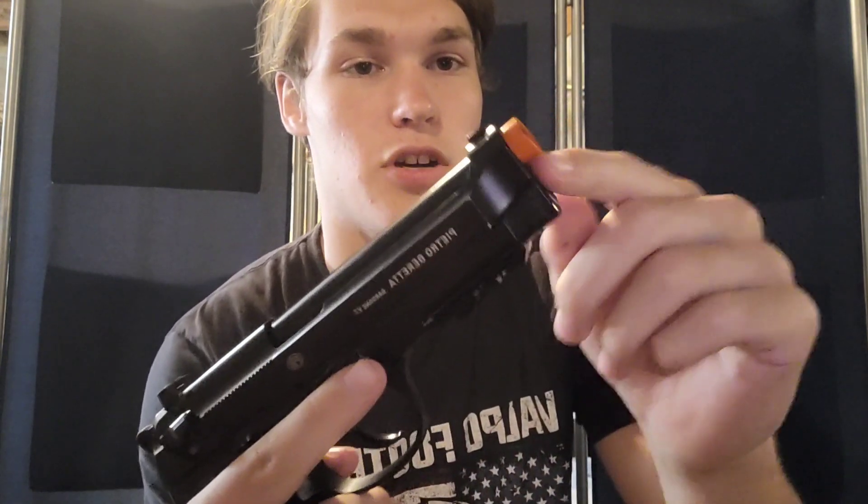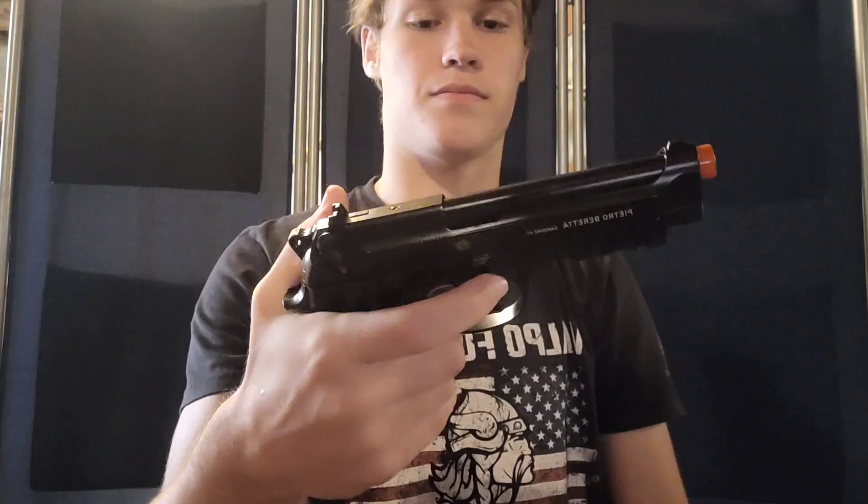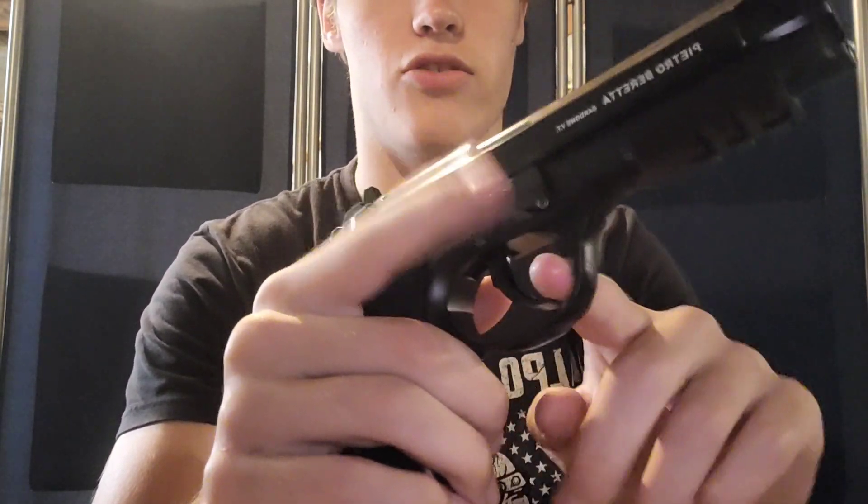Going over some of the details of the gun: starting up at the front we have the obvious orange muzzle, as well as your front post sight, and then you have a tactical rail up here that you could put flashlights, lasers, or whatever you want on it. Going back a little bit further, we have the trigger and the trigger guard. The trigger looks like it's a long trigger pull, but if you have the hammer cocked back then it's a regular trigger pull.